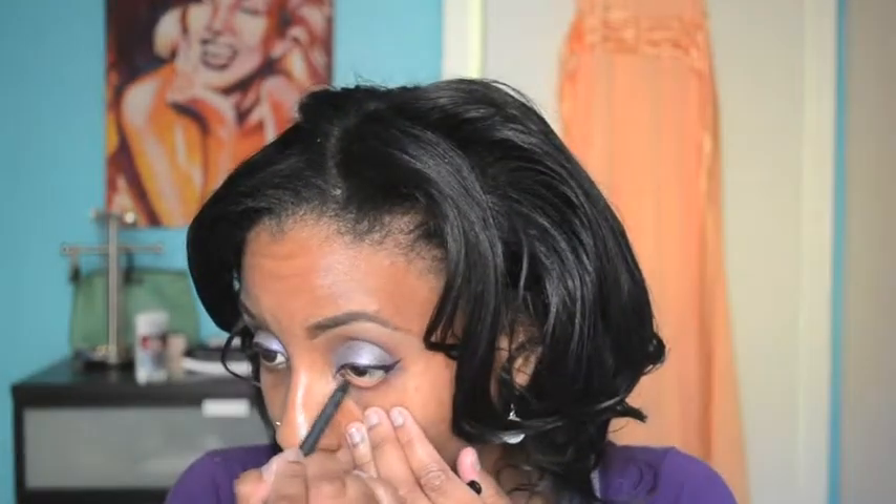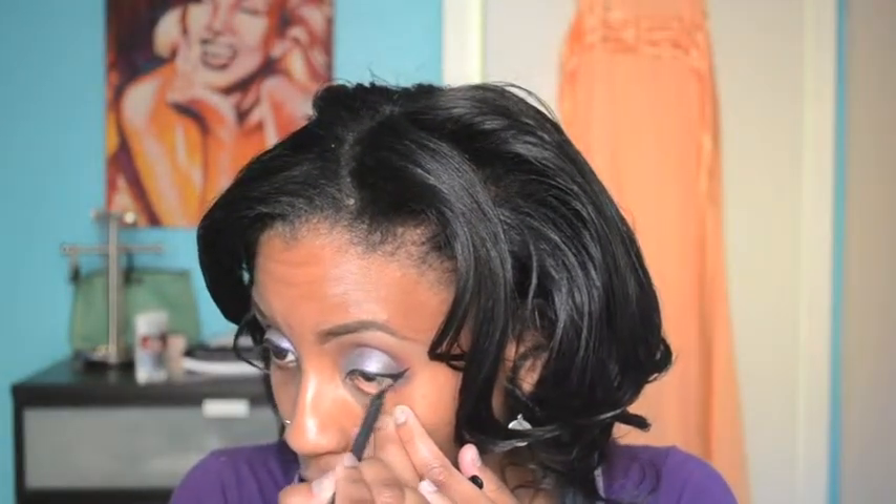Where's my liquid eyeliner? Okay, then I'm going to do my wing eyeliner with Milani liquid eyeliner. To complete this look I'm going to use Feline eye pencil — I'm really hungry, I need to eat — and I'm going to line the bottom as usual.